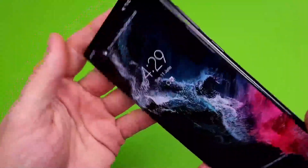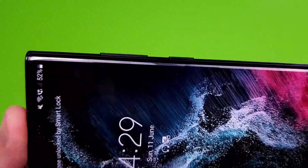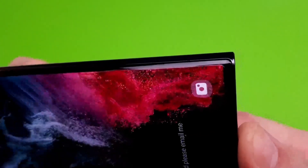I've just finished installing this AMFilm screen protector on my Samsung Galaxy S22 Ultra and I've used this protector once before. The protector comes in a two-pack, which is really handy.